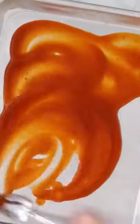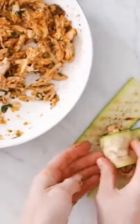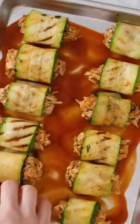Take some enchilada sauce — I like using homemade — and stir it all together. Put a little more enchilada sauce on the bottom of the sheet pan, spread it around, then roll up the chicken in the zucchini and place it on the prepared sheet.